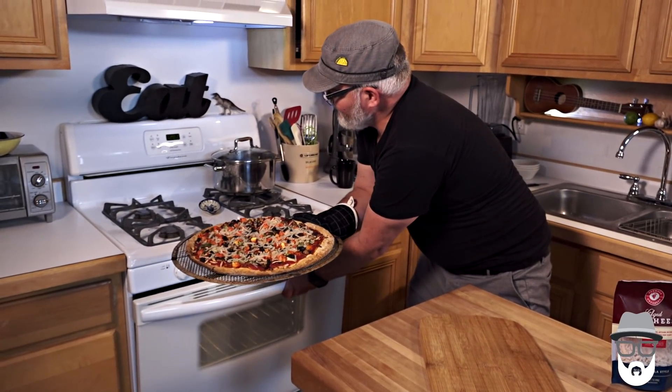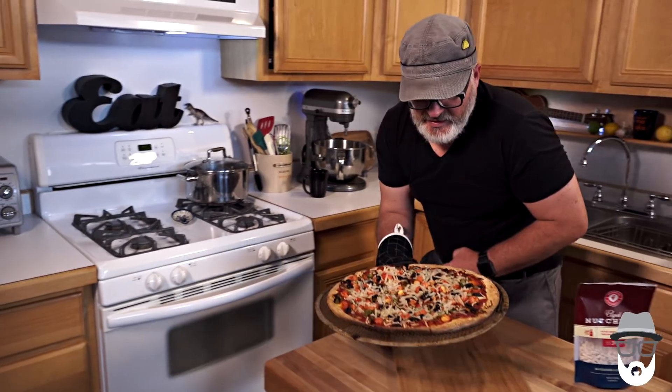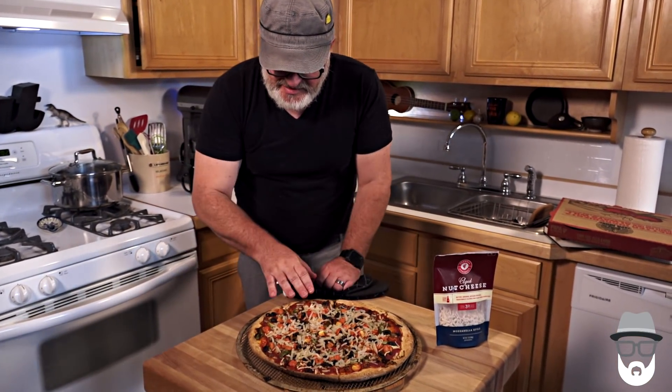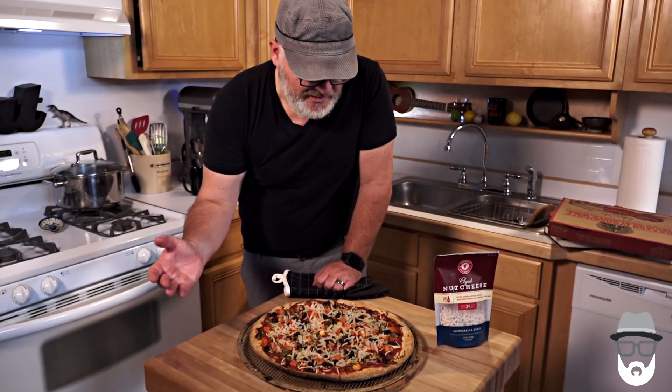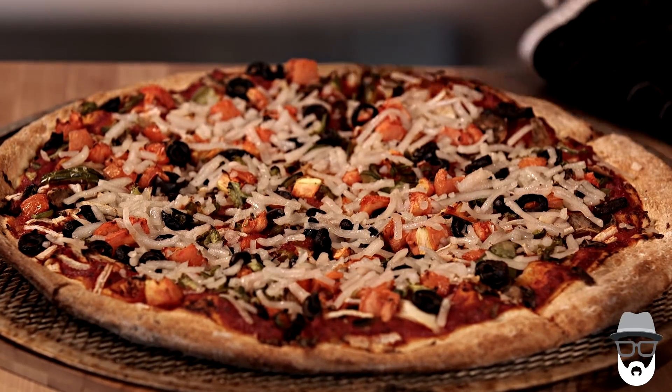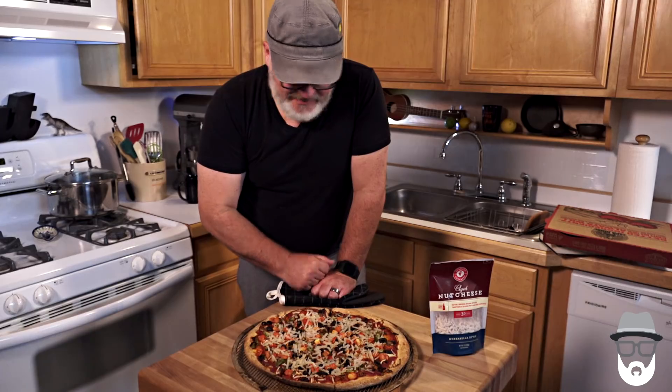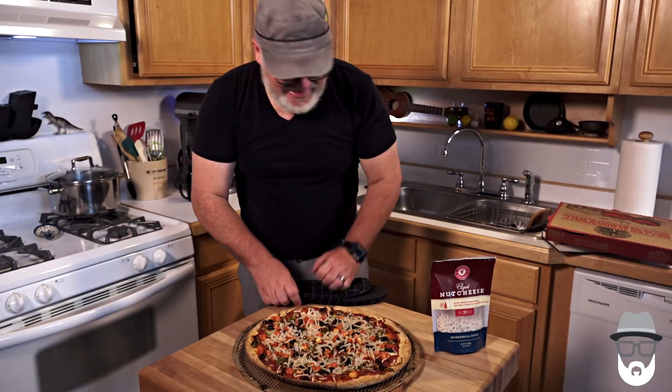Oh my God, that smells so amazing. So order whatever veggies you like, obviously. Their tomato sauce is vegan, and this crust, as I said, is vegan. Putting it back in to melt the cheese on top makes it a little bit crisper pie. I mean, just look at it — it looks delicious. That's the dog; she wants a slice.